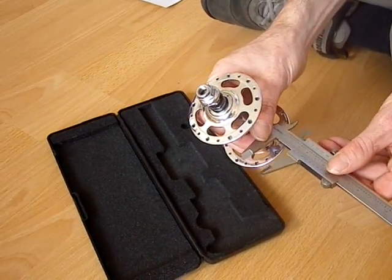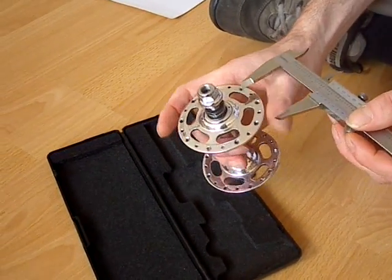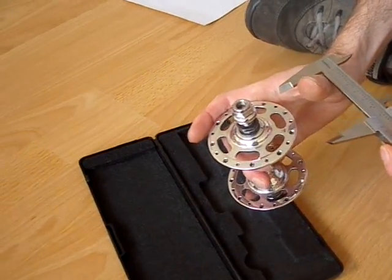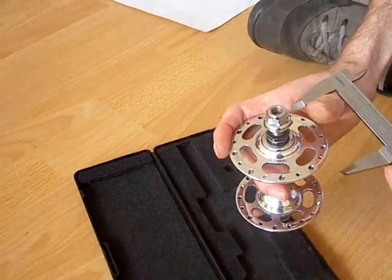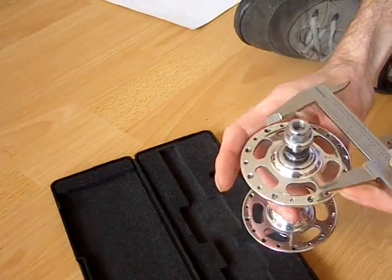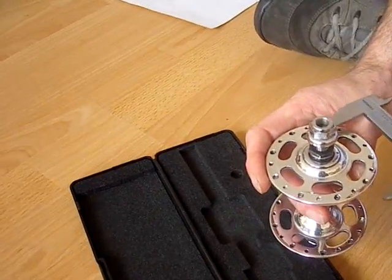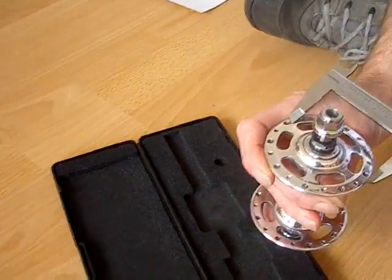The third measurement you'll need from the hub is called the flange diameter, or the hub flange diameter, sometimes called the PCD or pitch circle diameter. What you need to do is measure from the centre of the hole, diametrically across to the hole on the other side.